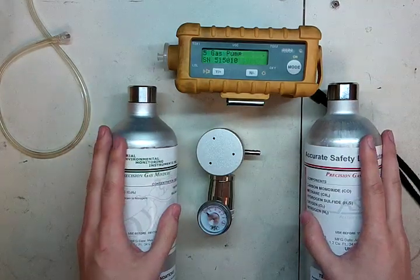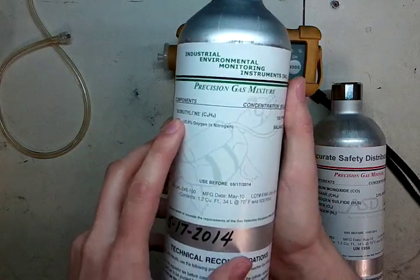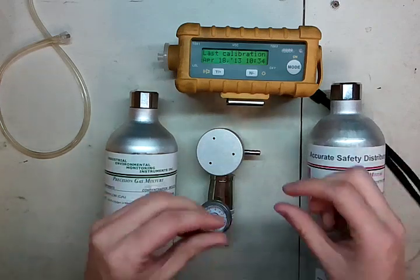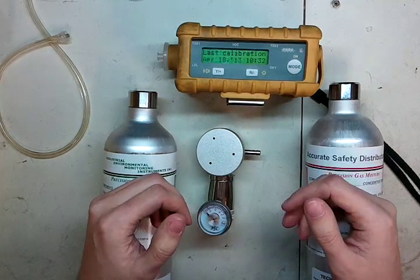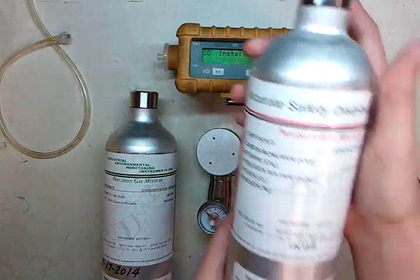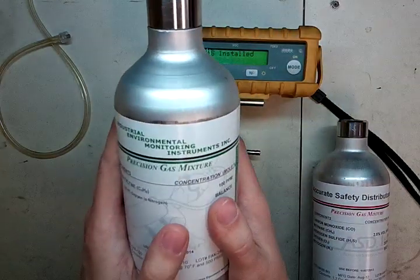Now a quick bit on five-gas instruments. The PID sensor, which you calibrate with isobutylene, adversely affects the CO sensor. What ends up happening is the CO sensor holds on to a lot of that isobutylene and it'll screw up your calibration. So what we're going to do is calibrate with the four-gas first, and then calibrate with the isobutylene.